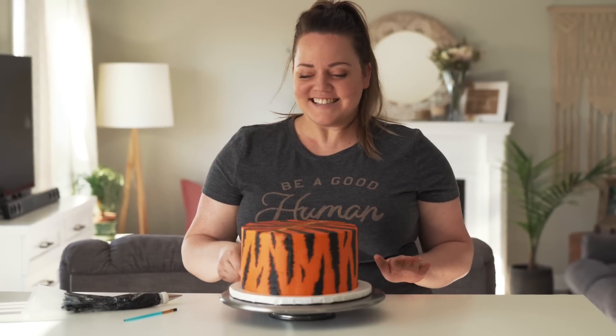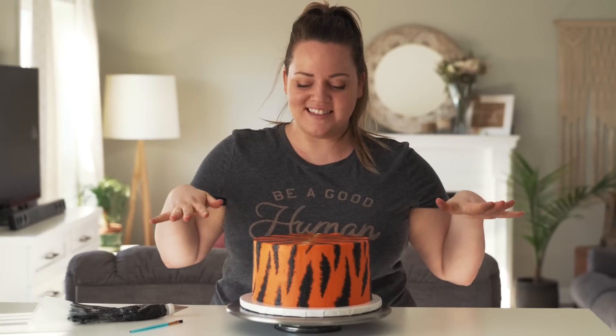Yes! I'm so excited that turned out. Now let's cut it open and see if it looks like a tiger on the inside and the outside. If you guys have not subscribed, make sure to subscribe and hit that notification bell.